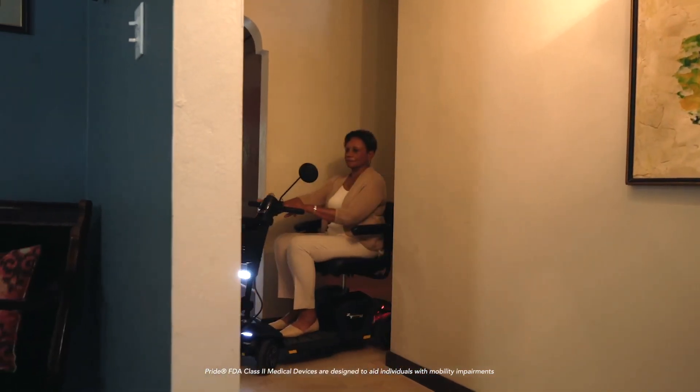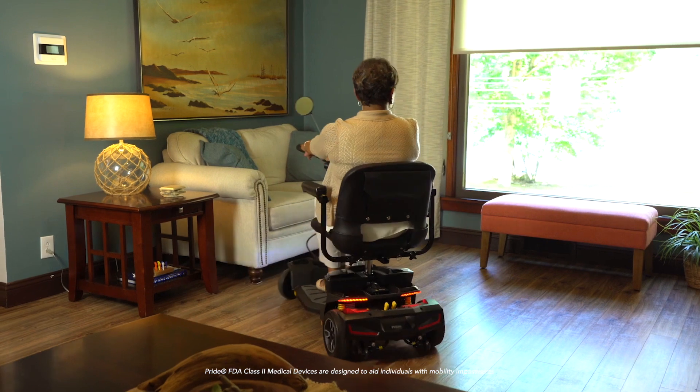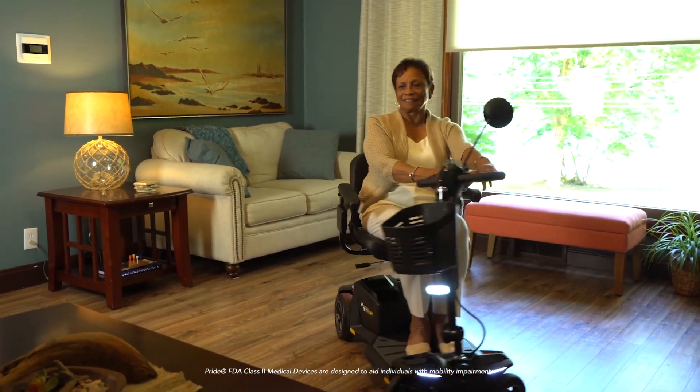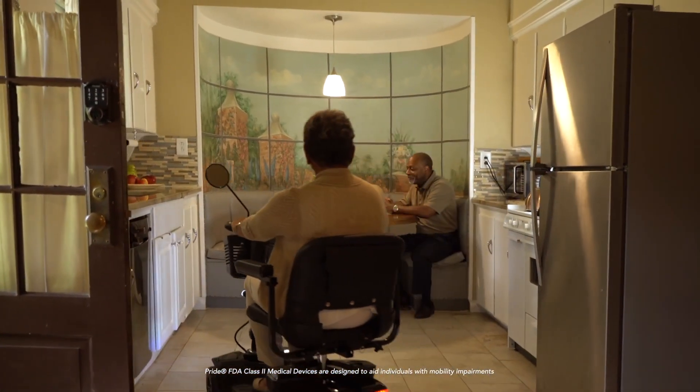Looking for a power scooter compact enough to fit through tight hallways, narrow doorways, and can handle tight turning radiuses? Well, look no further than the Zero Turn 8. It has a three-wheel turning radius with four-wheel stability, all in one sleek design.